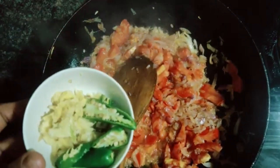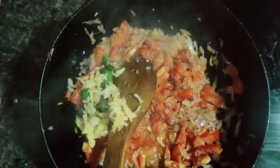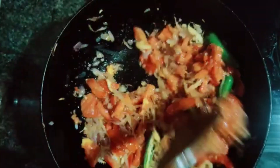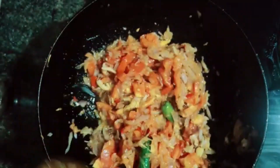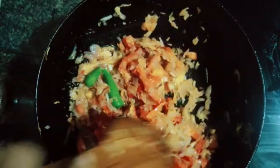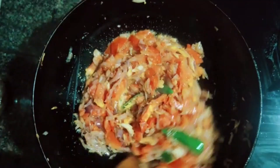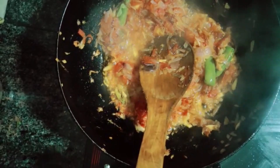Now we will make it. We will mix it in a little bit like this.